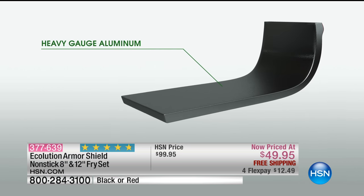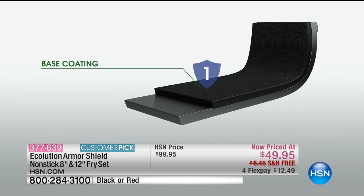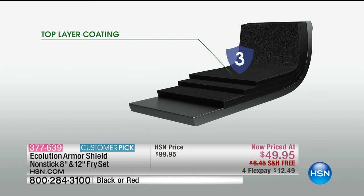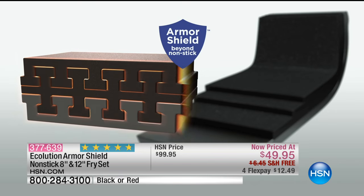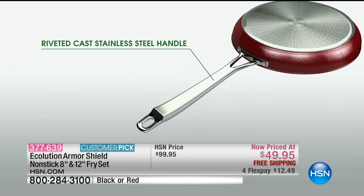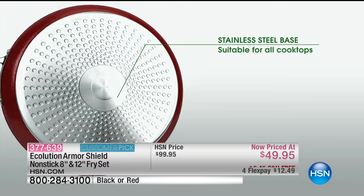Look at the way it's constructed: heavy gauge aluminum — aluminum provides even heating. Then you've got your base coat, a strong mid-layer coat, and a top layer coating as well. When we say a lifetime guarantee, we are not kidding around. This is beyond non-stick — this is something called Armor Shield, with riveted cast stainless steel handles and a stainless steel base.